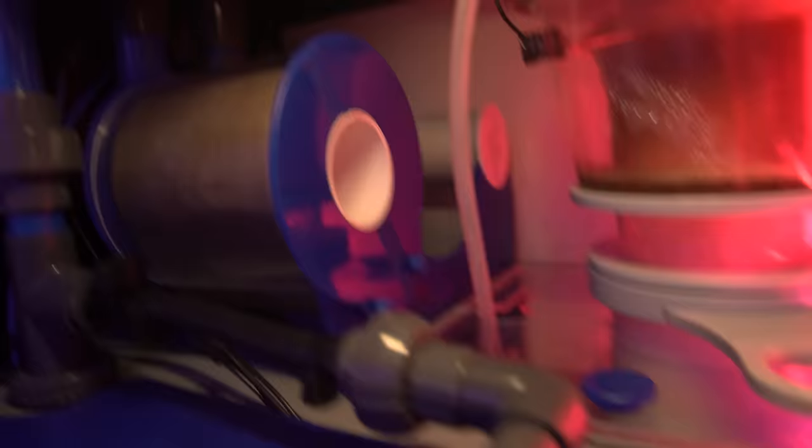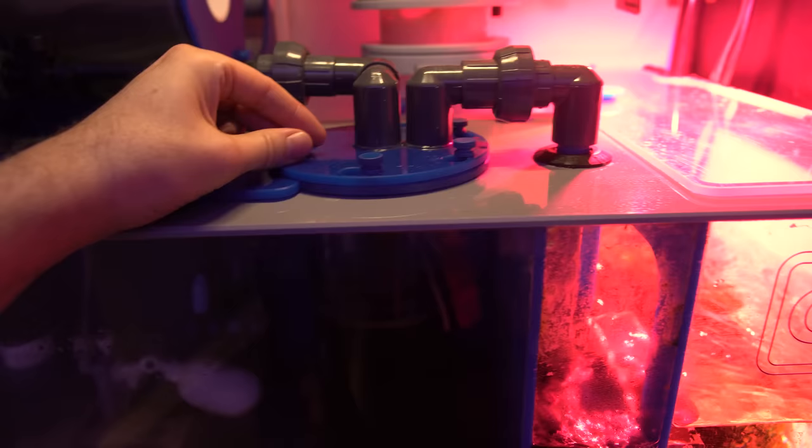The filter roller is just about due for a change. On this side we have the LT return pump, which I'm probably due to clean. Inside the reactor I'm running some Rowaphos GFO right now just to help with phosphates. Below it we have a bunch of media, and in this chamber we have our refugium — the chaeto has been growing very well, I just harvested a bunch, there's a little bit of cyano in there, but I'd say it's doing pretty dang good.